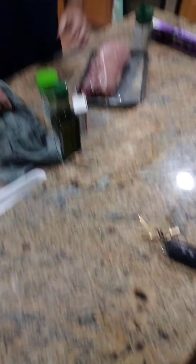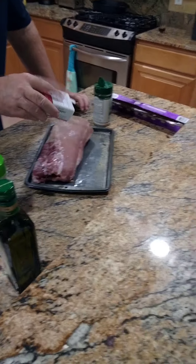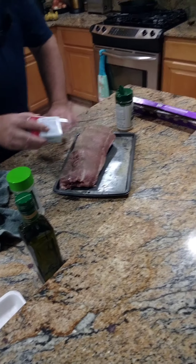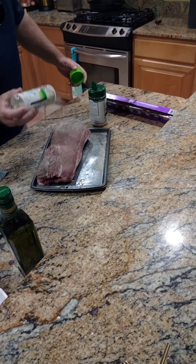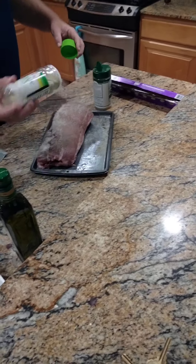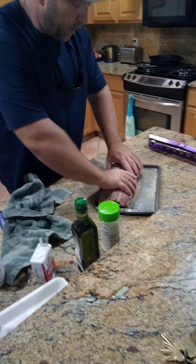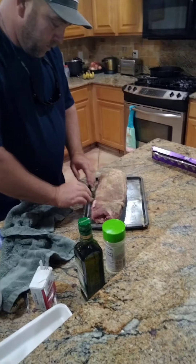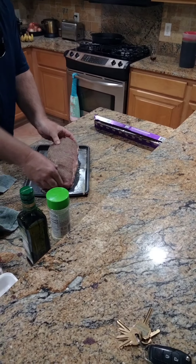Flip it over. Same thing on this side — pepper it up real good. Can't have too much pepper. A little garlic salt. Top her off with a little Everglades. Pat her down so it sticks in the olive oil real good. Roll it around in the excess.